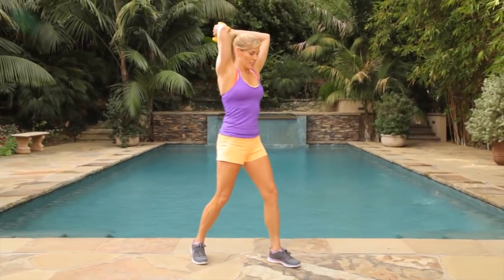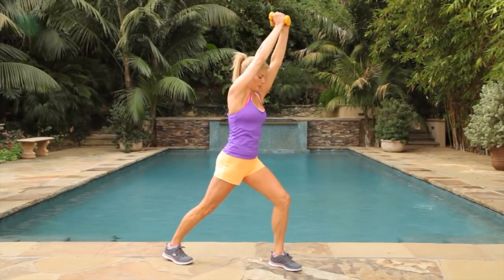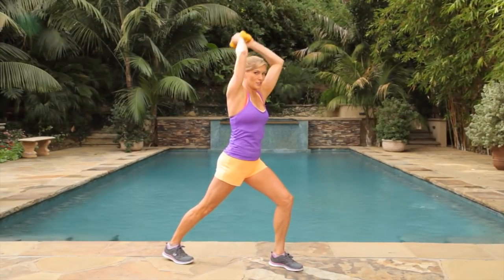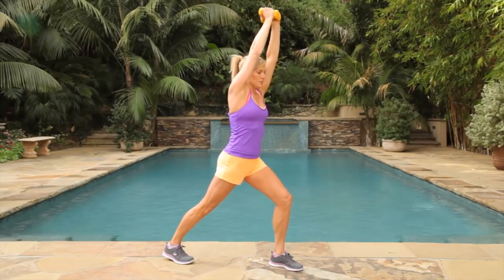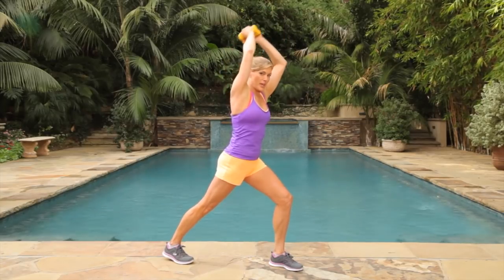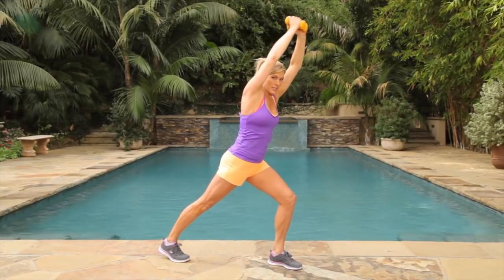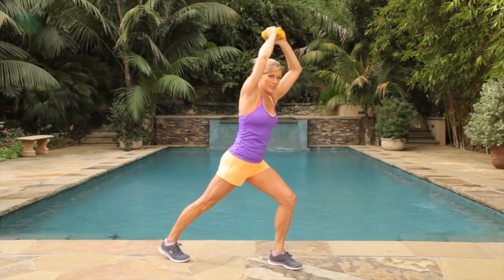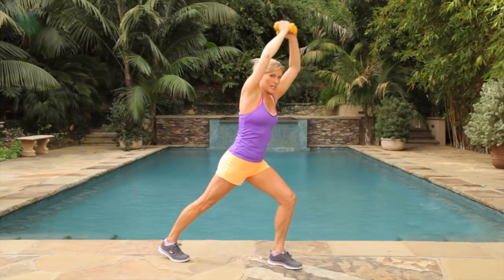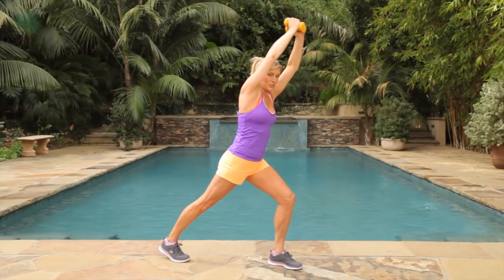We're going to be in our lunge position and press our triceps up for one minute. Really pull that belly in. I like to use five-pound weights, but really what you're using here are six pounds because you have both weights above your head. You can lunge into it a little bit more, really press those arms. We're going to change legs in just a second. Give me three, two, one.